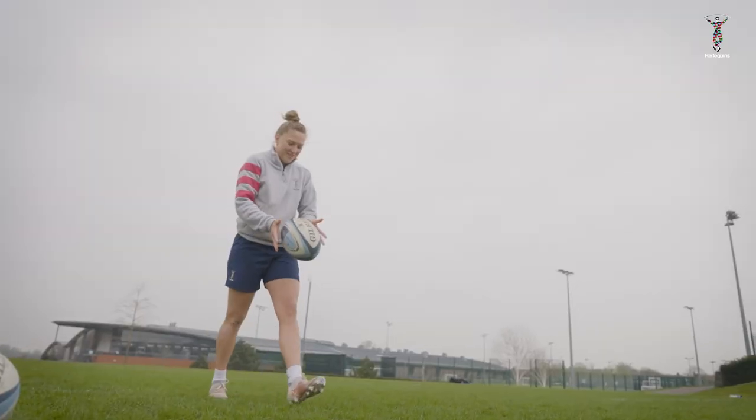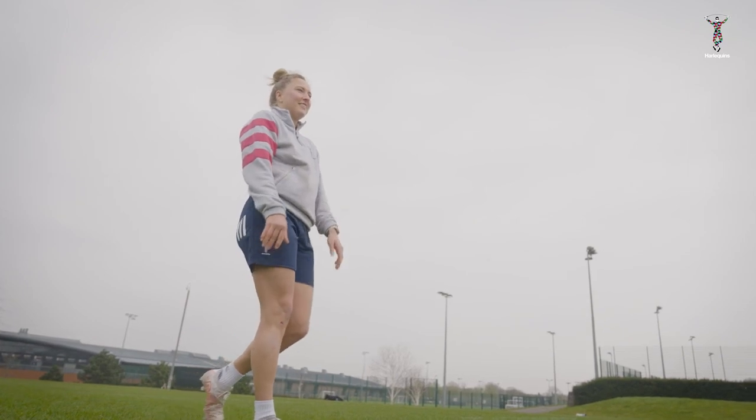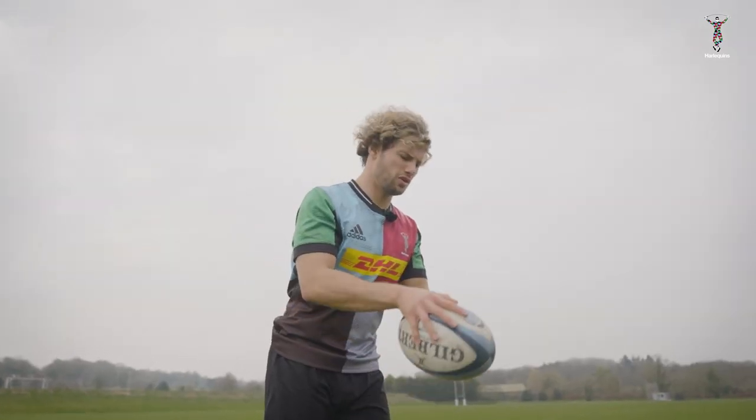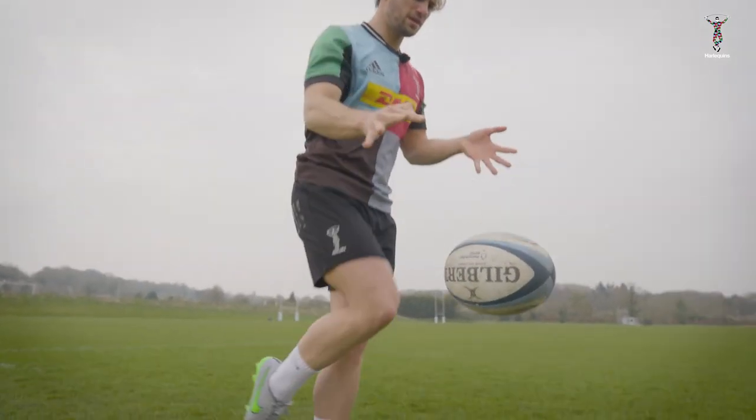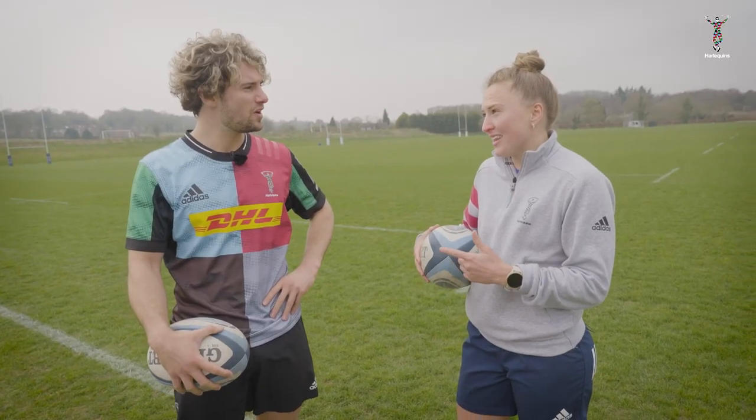Now today you're actually going to teach me how to kick, aren't you? I've heard I'm going to teach you how to kick. I've heard you're a pretty good kicker though. I used to kick back in the day but I'm a bit rusty now, Scotty. Okay, well we'll do some stretching, we'll do a couple of drills and then there's a bit of a challenge for you tonight as well at the game.